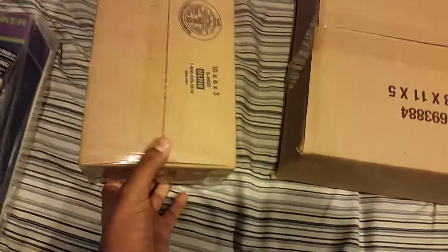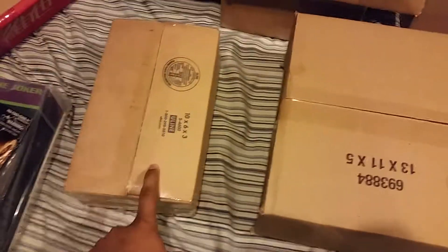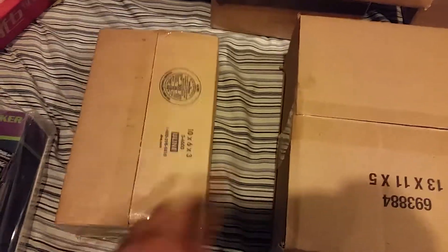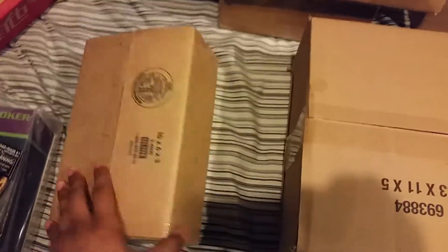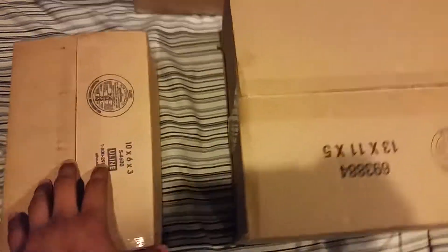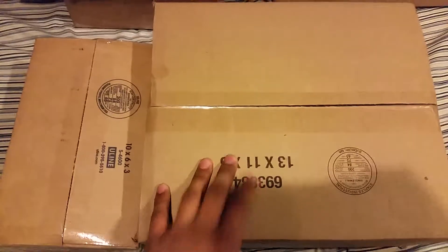I have a NECA Coraline doll. I did order two — however they both came in separately and my dad accidentally opened the other one. But I still have this one. And then I have the Mezco 1:12 Suicide Squad Harley Quinn right here. So I'm going to open these two for you guys and then we'll get into those over there.